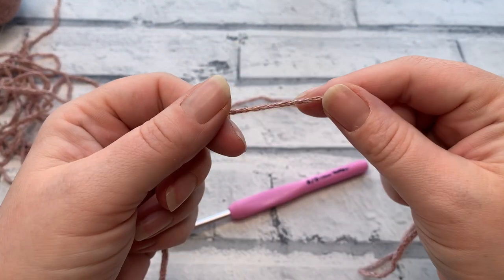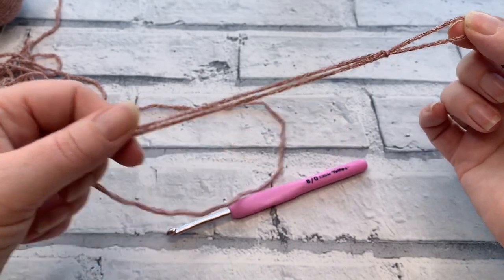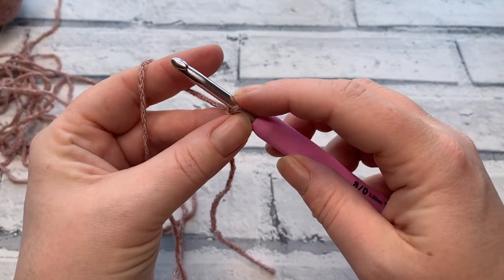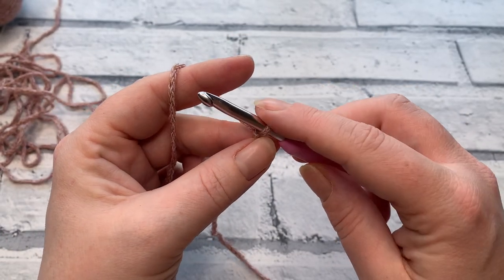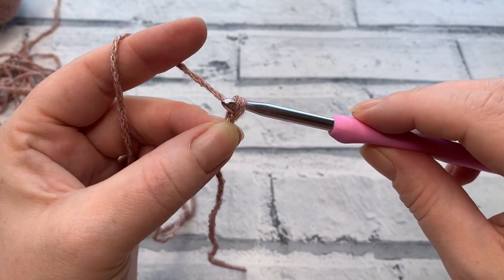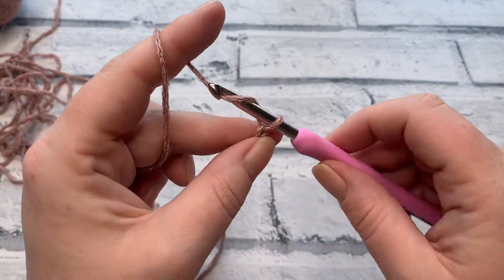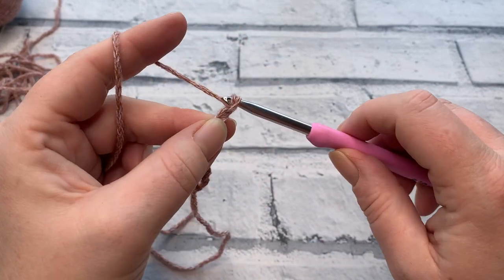We'll start by making a slip knot — bring the working yarn through a loop and place it onto the crochet hook. Tighten it so it's right up to the hook, making sure you're using the biggest part of the hook. I need to make a chain of 67 for a large — to chain, yarn over, tilt the hook to the floor, and bring it through the loop. Go ahead and make your chain for your size. I'm making the extra large, so I'm chaining 73.